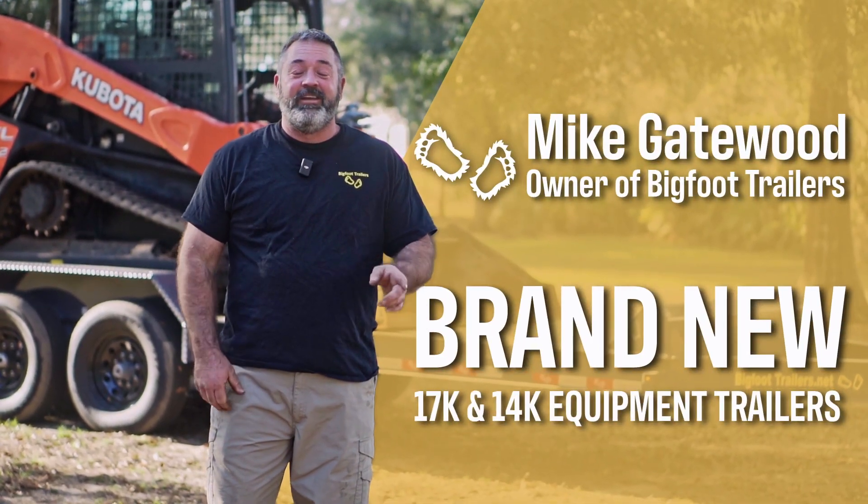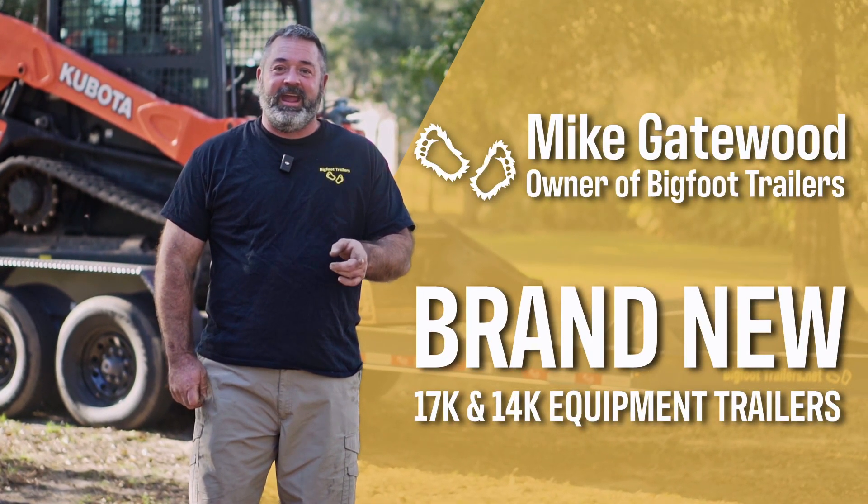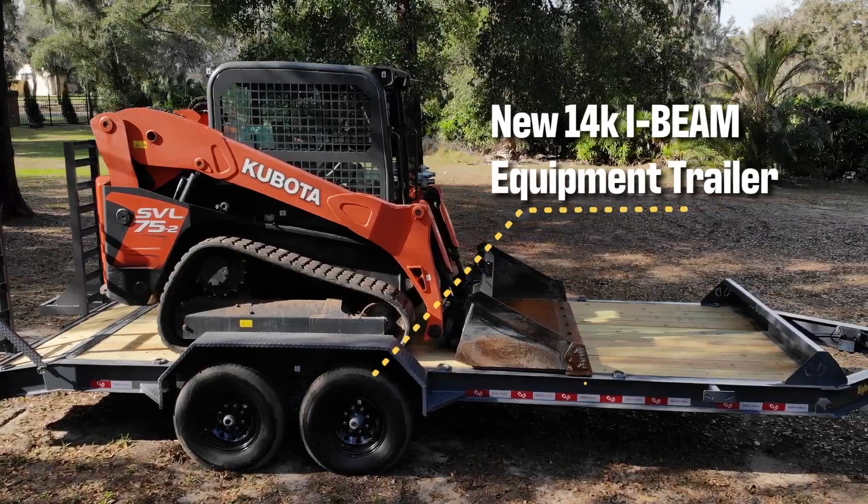Hi guys, this is Mike with Bigfoot Trailers. I'm going to tell you about our new 14K and 17K I-beam equipment trailers.